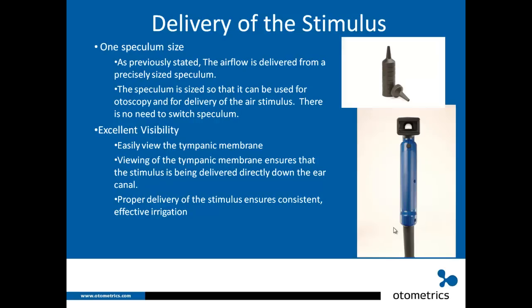Now let's talk about excellent visibility. You can easily view the tympanic membrane. This piece of glass slides out just like a normal otoscope, and you can see the nice big viewing angle. It's not a complete circle because of the air outlet at the bottom, but you can still see the tympanic membrane well. Viewing the tympanic membrane ensures the stimulus is being delivered directly down the ear canal.